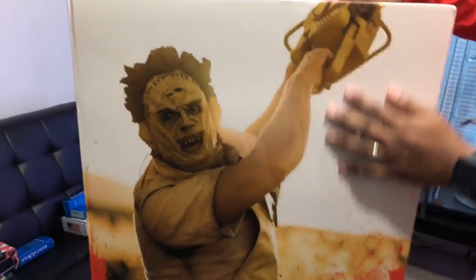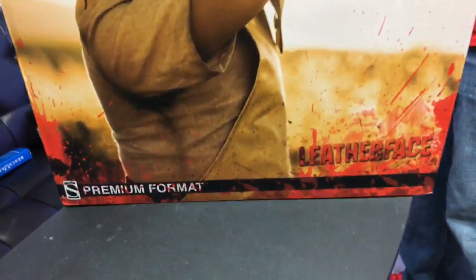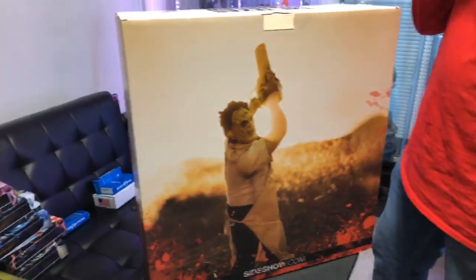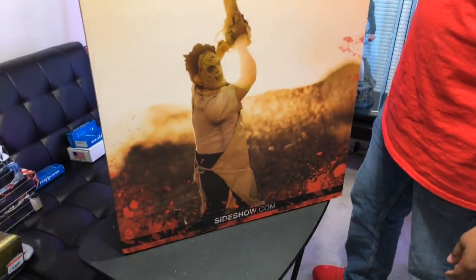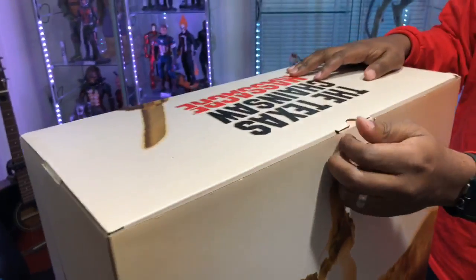Here at the top you see 659 of 2000, and at the bottom of the box — once we flip that guy over, look at how sick that looks. It goes across the top, which I love. 'Bleed Over Leatherface Premium Format' — oh my god. Got a little bit of artwork on the side and on the back, and this guy is... wow, I don't even know what to say. Let's get him out and see what the damage is.